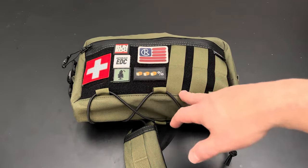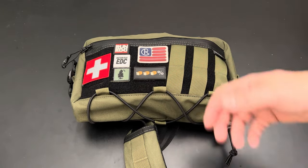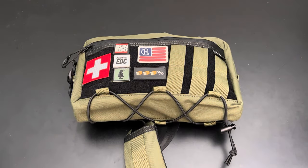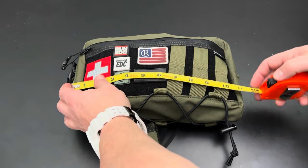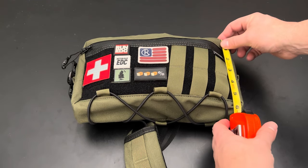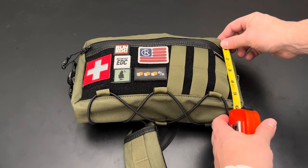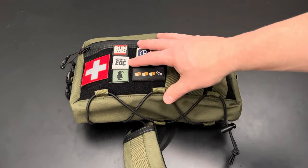They come in two different sizes. This is the larger size and they have a smaller one. The difference in price is like five bucks, so if you want to spend a little extra money you get a lot more storage. Dimensions are about 11 inches long and closer to six inches tall — a pretty decent sized little sling bag.